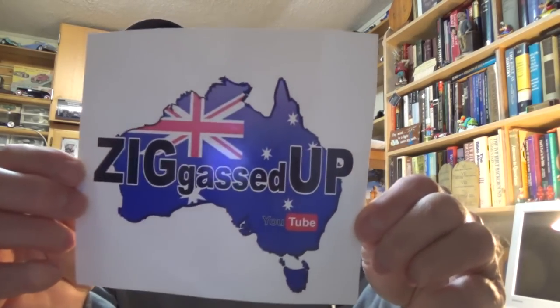Let me see what I got here, gotta get it open. I cut myself in the process — slow down George, slow down. Whoa, look at that, Zig gassed up!